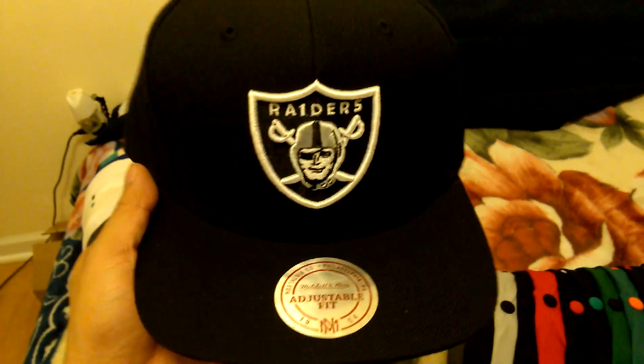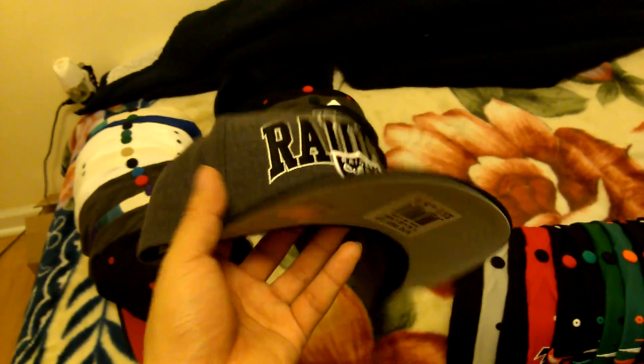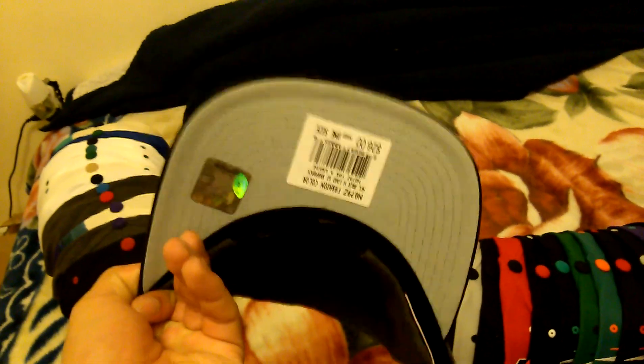Georgetown Hoyas, all navy, still got the tag, green under, Mitchell & Ness. Oakland Raiders all black, green under, Mitchell & Ness. Oakland Raiders charcoal, green under, Mitchell & Ness, NFL logo.